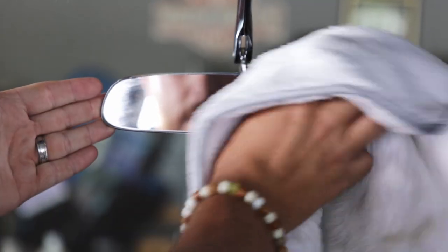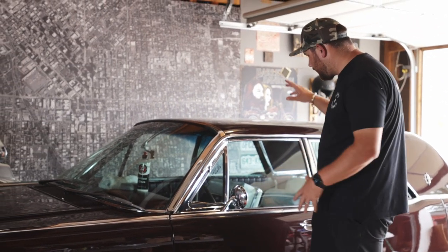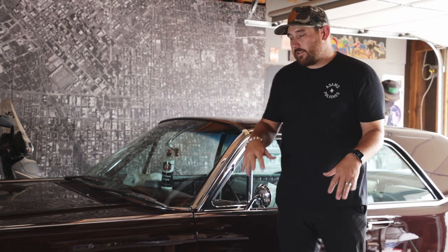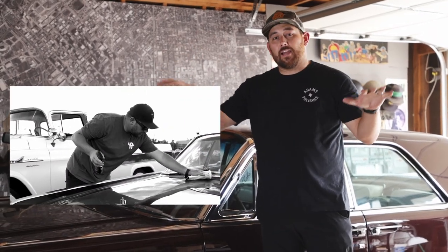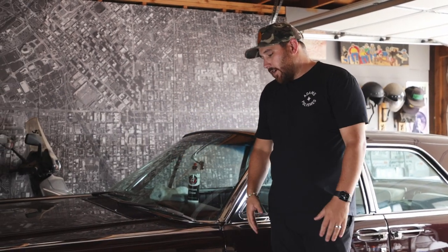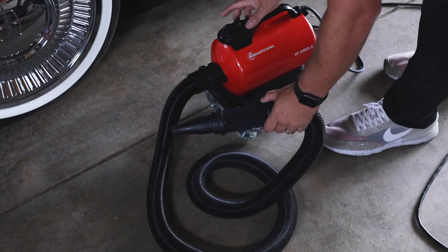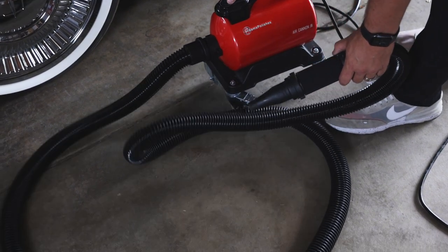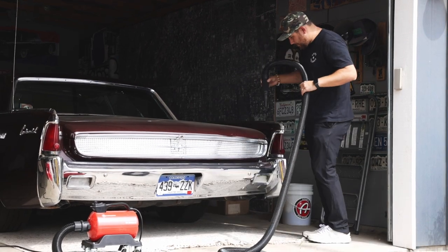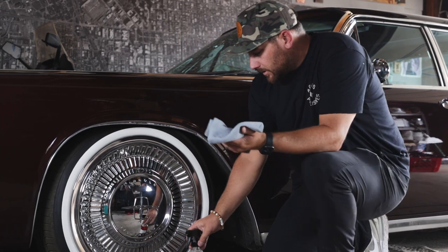Now that we're done with the interior, it's time to address the exterior. I don't want to fully clean it — I'm not going to waterless wash it now; I'll do that at the actual show. But I do want to get the excess dust off the car since it's been sitting for a couple of weeks. The best tool for that is the air cannon. You might think that's just for drying, but this is an Adam's Polishes tip: use the air cannon to blow excess dust off so it's much easier to perform a waterless wash at the show.